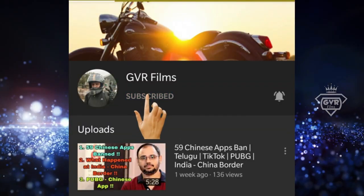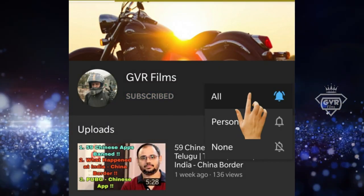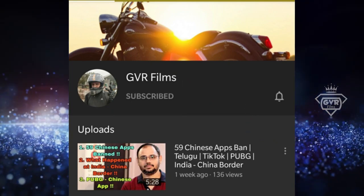Subscribe to my GVR Films channel and press the bell icon to see biking related videos. Hey, hello guys! How are you all? Hope you are absolutely rocking. Welcome back to our channel GVR Films — information in Telugu.